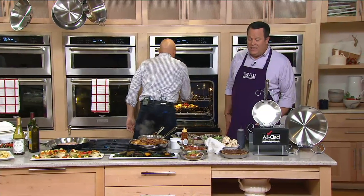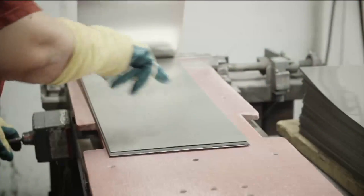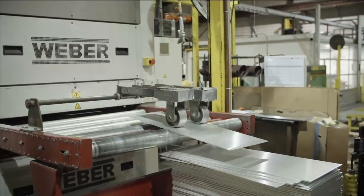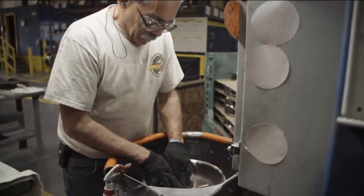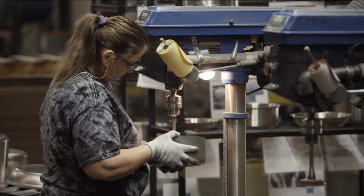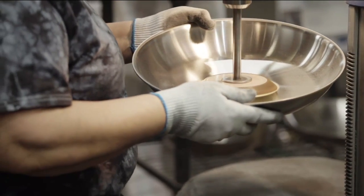This factory is located in Cannonsburg, Pennsylvania. I saw them at every step of the way — from the selection of the best stainless steel and aluminum, they actually form each piece. It goes through over 30 different people's hands in the process — inspecting it, polishing it — making sure when you receive that All-Clad box, you're getting something worthy of bearing that All-Clad name.